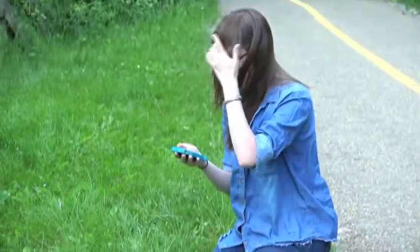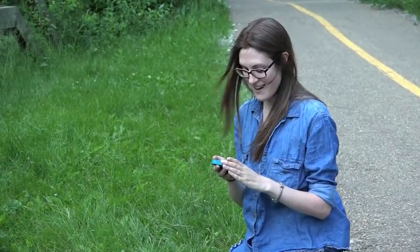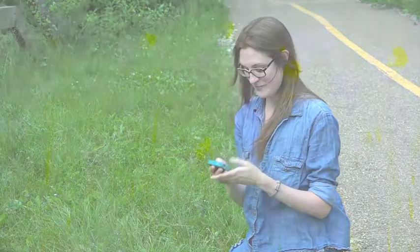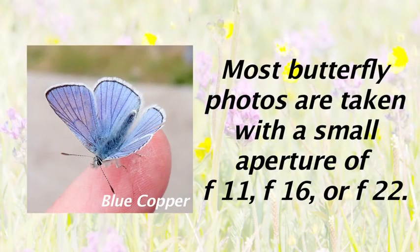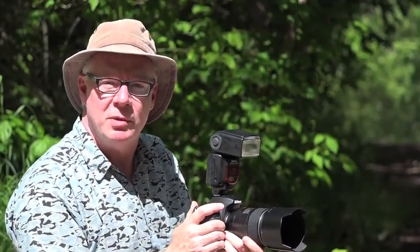Now with this photo, I can take it back and post it to eButterfly, and we can get some more data about it. The truth is, you can get a good photograph with a cell phone, but you've got to remember a couple of things.